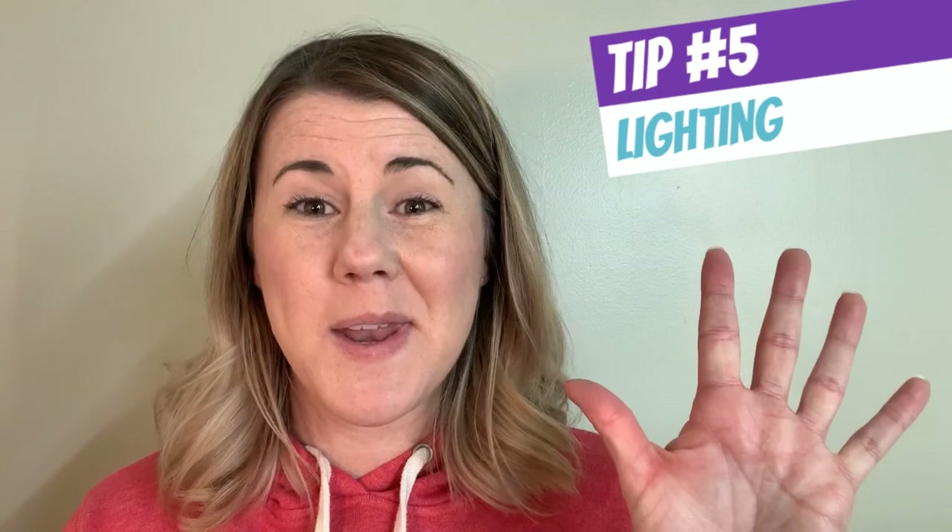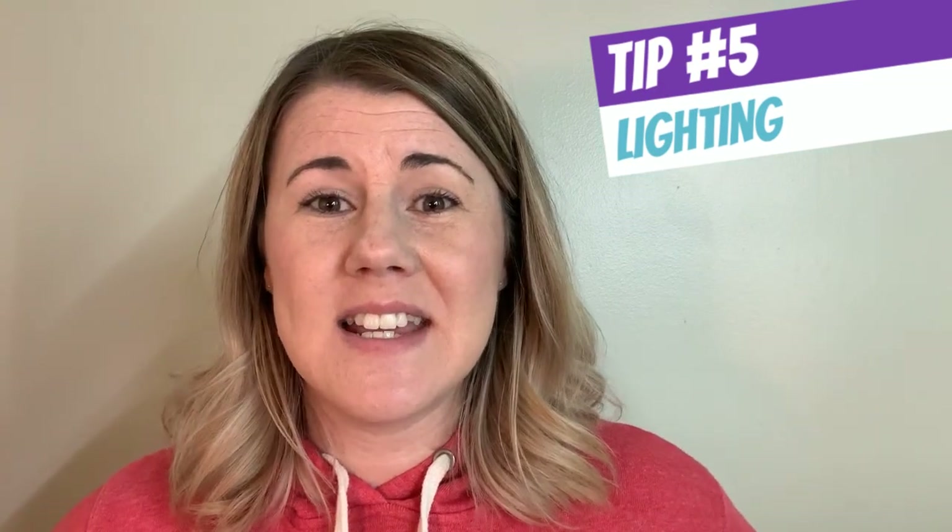Last tip, number five: lighting is key. Do not be the person who sits in front of a bright window casting a shadow on their face recording their video. If your kids can't see your face properly, they're not going to listen to you. Any dark room is not great for making sure that your students can read your facial cues, see your lips moving — all of those things are really important to keeping people engaged.